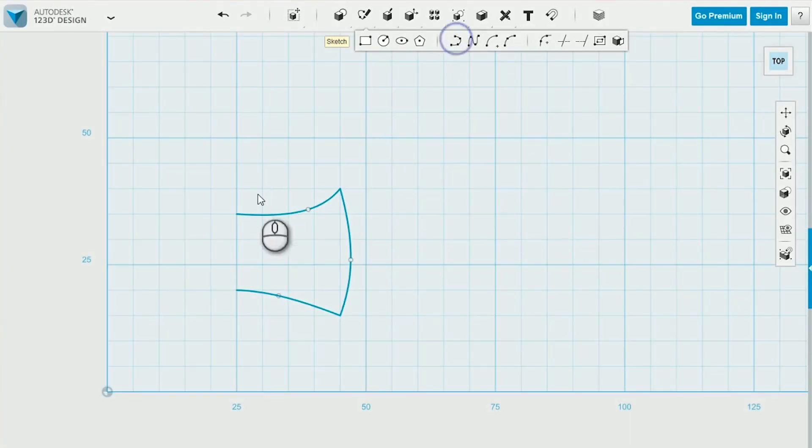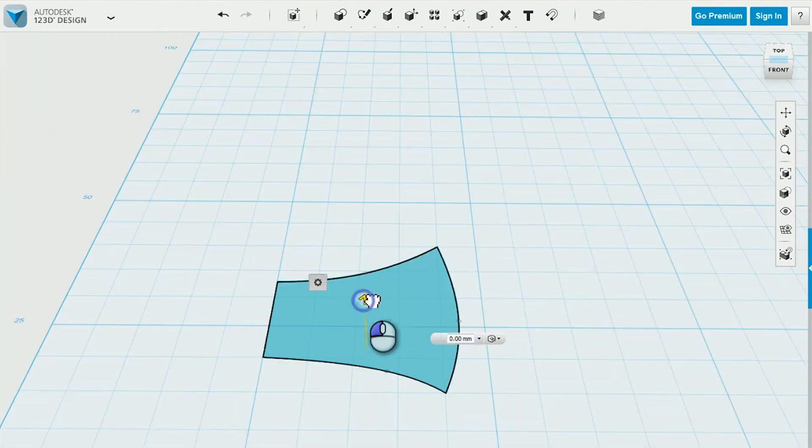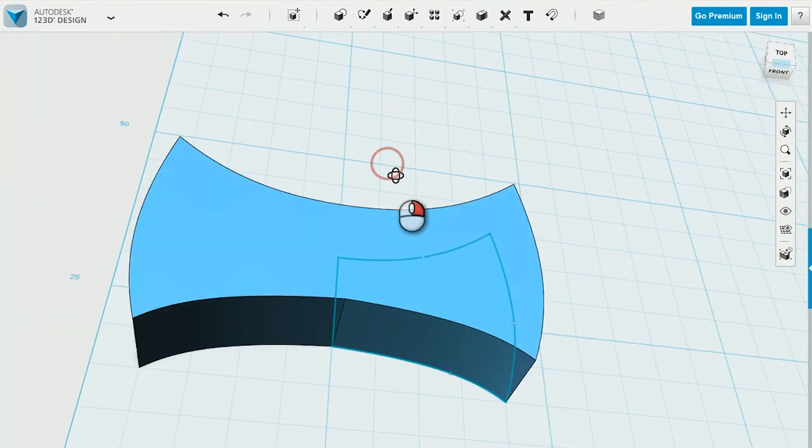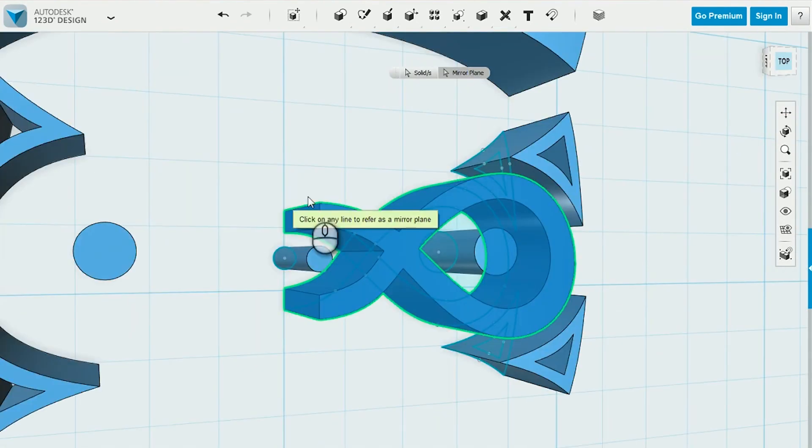You can check out the full 3D modeling video in the link below, but here's the highlights. In Autodesk's free 3D modeling program 123D Design, I used sketch tools to draw half of the amulet, then extruded and mirrored the shape. I used the same technique to make the amulet details.